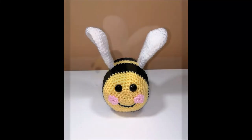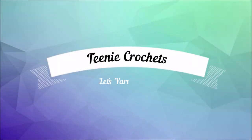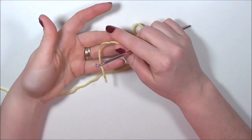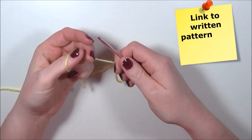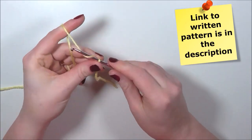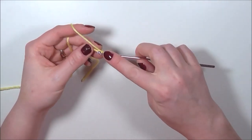Today we will be making this buzzy bee, so crochet hooks at the ready and let's get going. We're going to begin with our bee's face. I'm going to start with my yellow DK yarn and my 3.5 millimeter hook. I'm going to do a slip knot onto my hook and then chain two. Into the second chain from hook I'm going to do six single crochets.